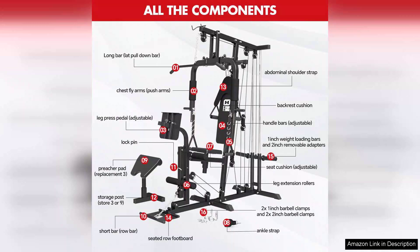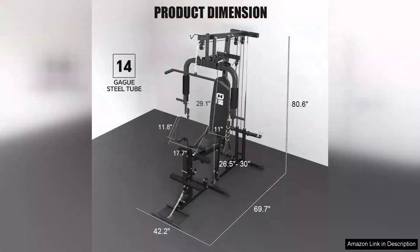One of the standout features of this gym station is the leg extension and leg curl functionality. This allows users to target their quadriceps and hamstrings effectively, making it a great choice for strength training. The adjustable weight settings are user-friendly, enabling both beginners and experienced lifters to customize their workouts according to their fitness levels.